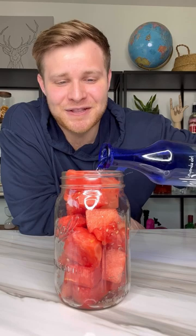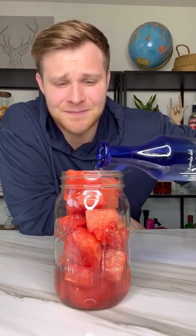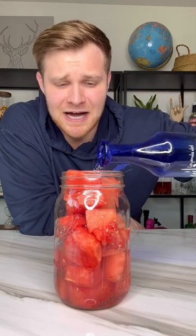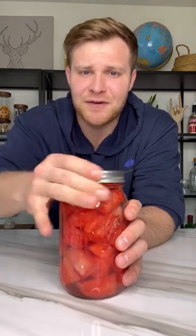Finally, fill the rest of your jar up with tequila — aka God's greatest gift to man. Or I guess technically that's agave, but you know what I mean. It turns into tequila. We're gonna let this sit for 24 hours in the fridge.